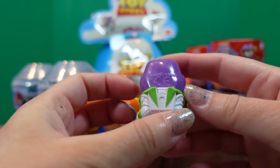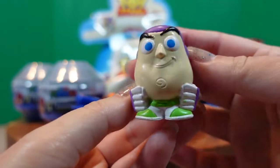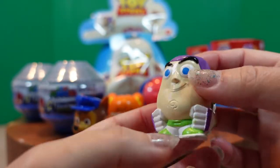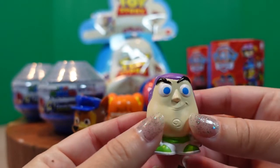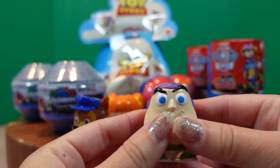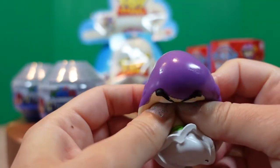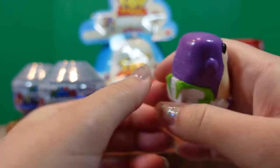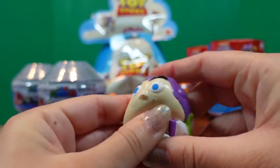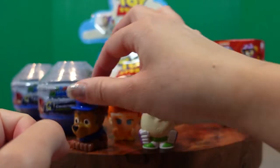He is pretty cool. He has his purple cap. What color are his eyes? Blue. And what does he say? Buzz Lightyear is squishy! Let's see if Buzz Lightyear is squishy. Squish — oh yeah, he's squishy and a little stretchy. We'll put Buzz right here, you guys just hang out.